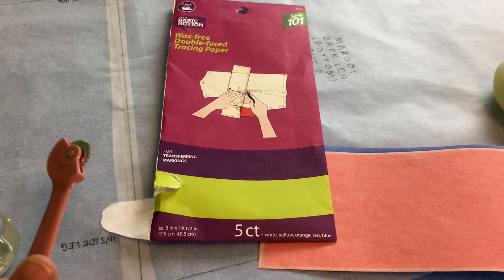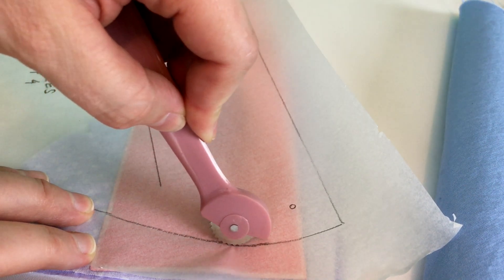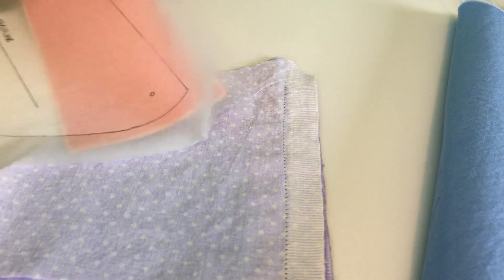I need to line up the pattern to the grainline. Tilly suggests measuring from the selvedge to line up the pattern on the grainline. I've never been this picky about the grainline before, but I've heard it changes the way the fabric will drape.